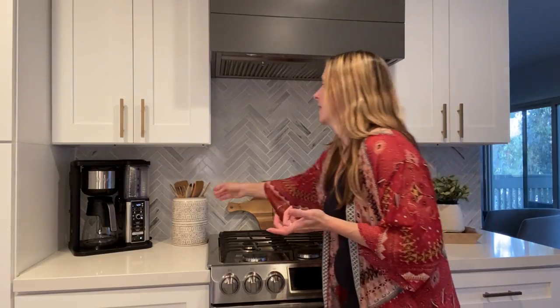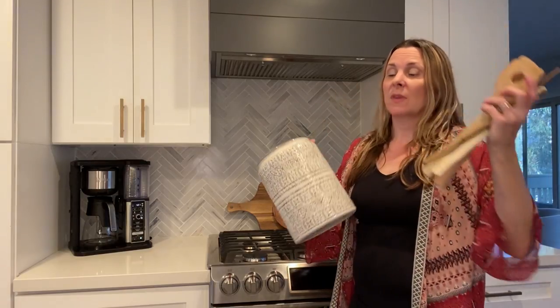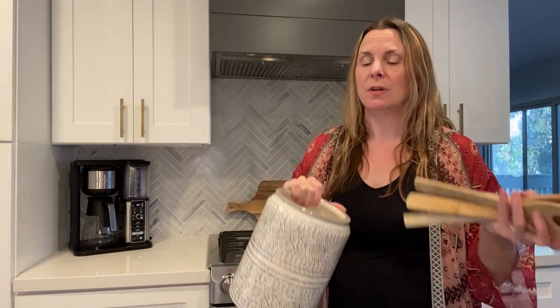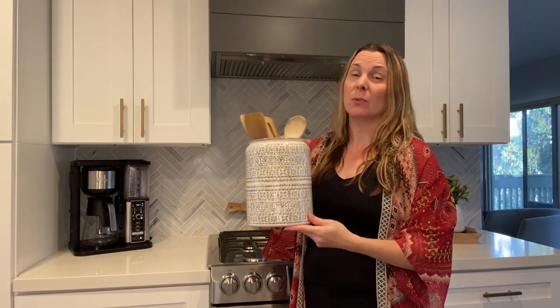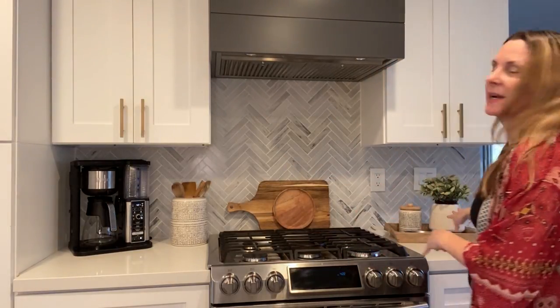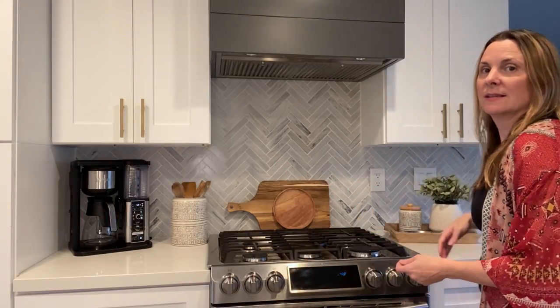Next up are some ideas around cooking items. I'm not the cook in my family — my husband is — but a great idea is to use this canister from Target, which has a really pretty pattern that's gray and white and super neutral. I put our wooden utensils in it, so it's both useful and decorative. I placed it on the left side of my stove because the right side already had a lot going on, so everything looks balanced with the cutting boards in the middle.